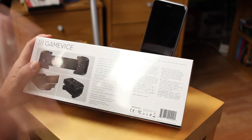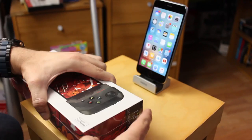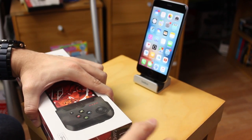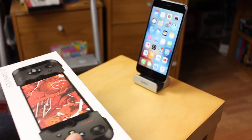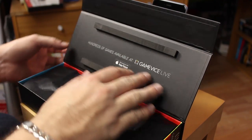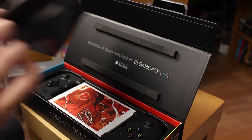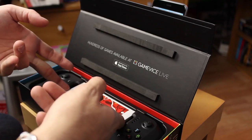It doesn't work with every single game on the App Store, so don't expect it to work with everything. Let's go ahead and open the box — I'm just going to break the seal here, get this packaging off, and it just lifts up like so. It says there are hundreds of games available at Gamevice Live, downloadable on the App Store.